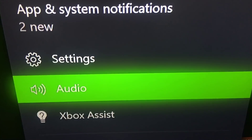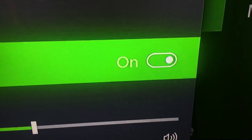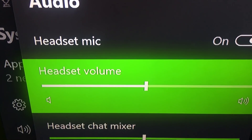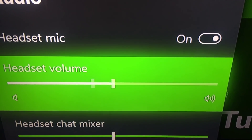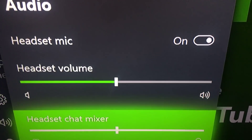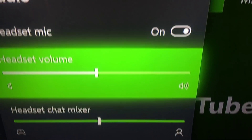Once you go there, you're going to want to go down to where it says audio. Click on audio, and as you can see here where it says headset mic, you want to make sure that it's on. If you turn it off, you're not going to be able to hear yourself. Turn it on and you're going to be able to hear yourself through the mic. You've also got headset volume down here - just in case you want to hear your game volume, turn that all the way up or wherever you want. I usually keep mine in the middle. You can also adjust headset chat mixer and mic monitoring.